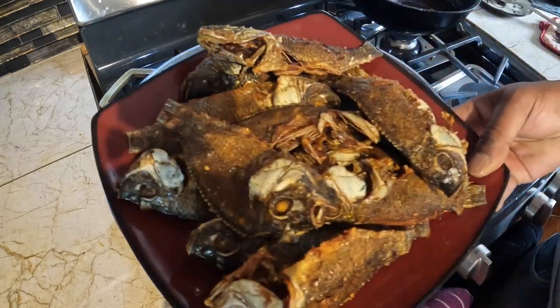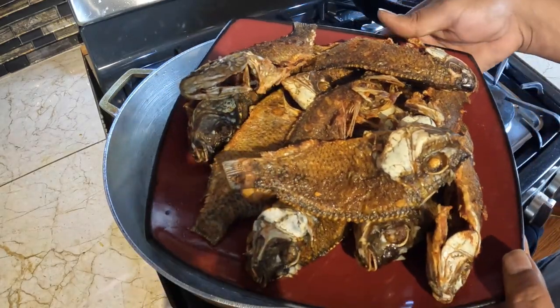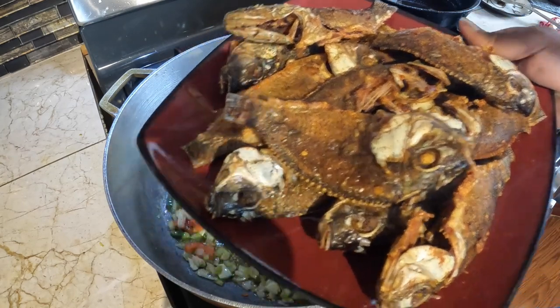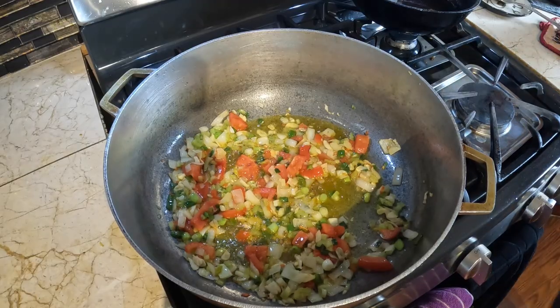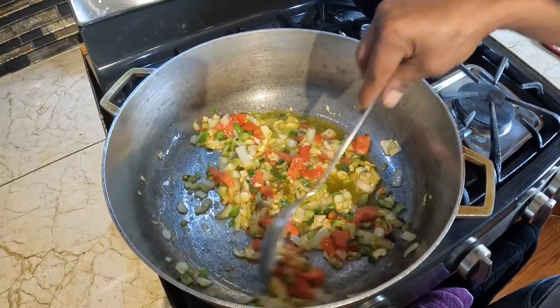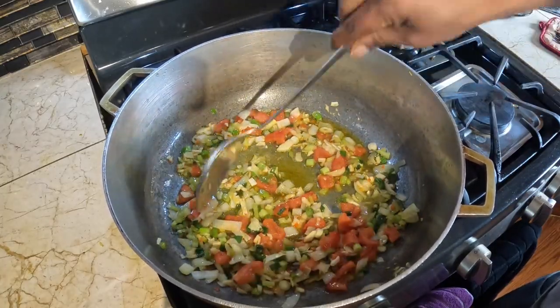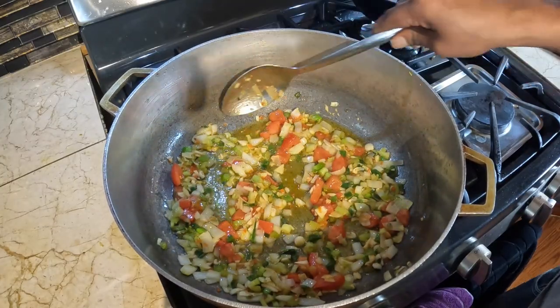I've fried it up already, as you can see. There are a few small ones — I think about 13 or 14 pieces. I seasoned it with some black pepper, salt, some grain seasoning. I didn't fry it with flour.